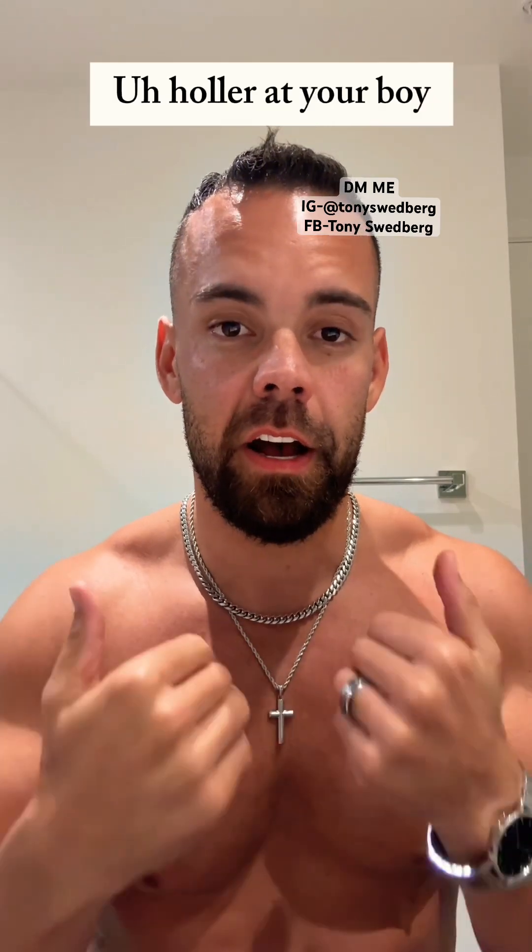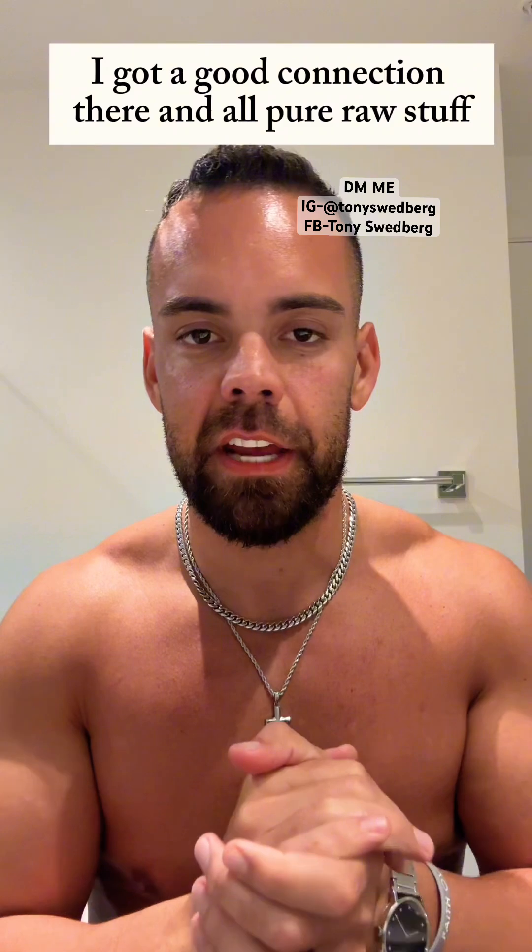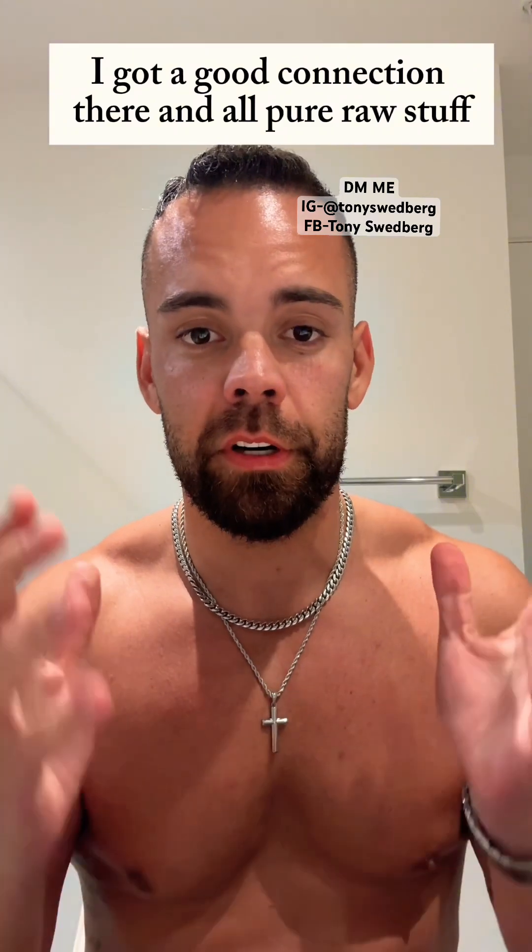You guys need a trusted source based in the U.S. — holler at your boy, I've got a good connection. All pure raw stuff.